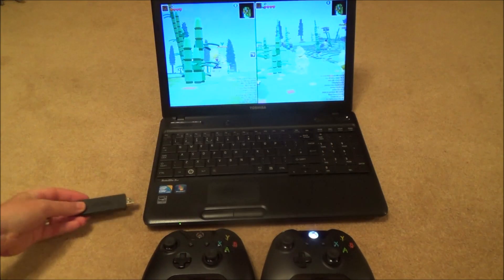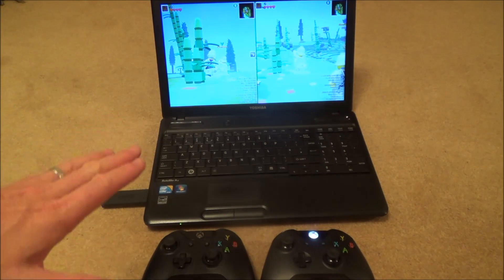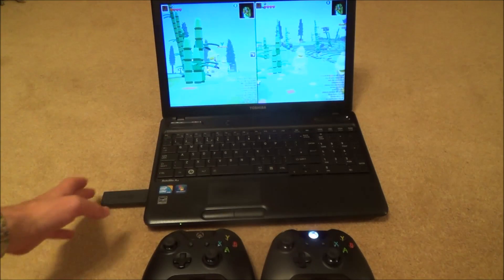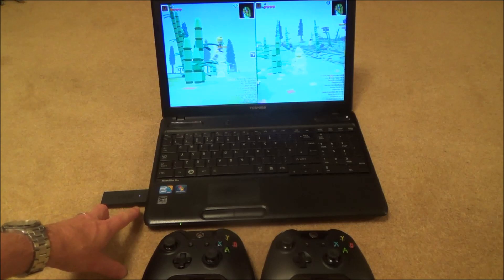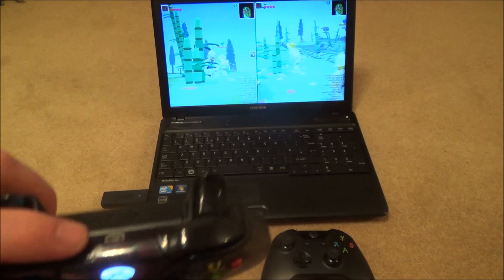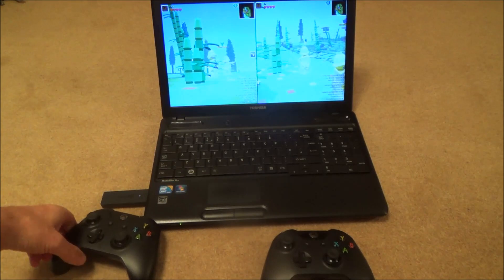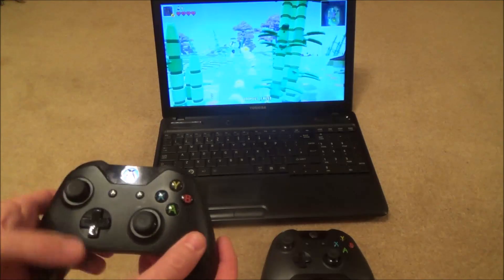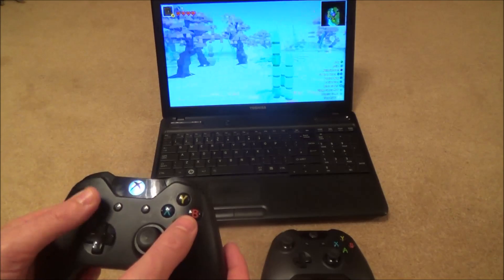Plug the adapter into a USB 2 or USB 3 port. On Windows 10 the drivers are already installed, so when you plug it in it should work straight away. Press and hold the bind button and the little light will start flashing. Then turn on your controller and press the bind button — just like when you're syncing to your Xbox One. That will start flashing and once both lights go solid, the controller is connected.